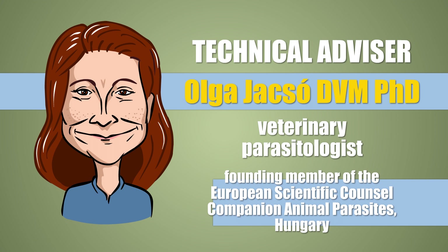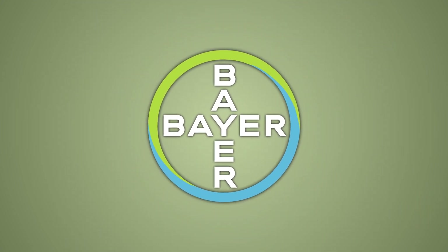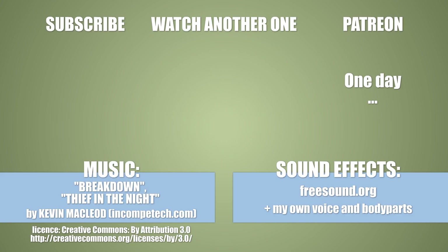The technical information in this video was fact-checked by worm charmer Olga Yaciu. Many thanks to her, as much as to Bayer for its support. If you've made it this far, why not like, comment, or subscribe? Check out my other videos — I know it would make at least one of us happy.